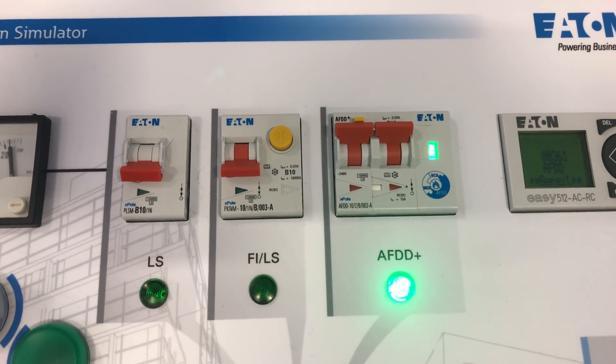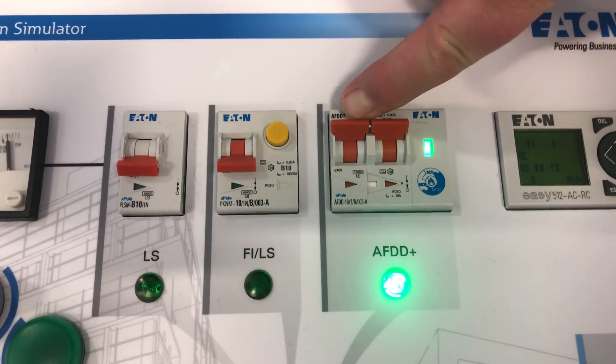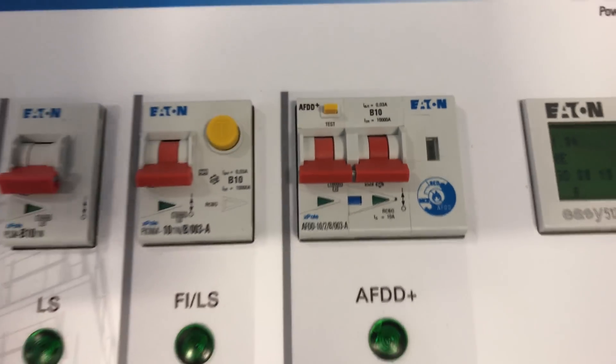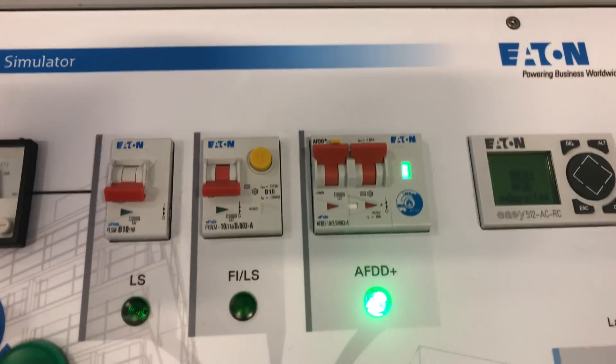Alright, so that's booted up. Now it's the white flag, which is now blue, which is the RCD trip circuit. For an AFDD trip, it does colour flashing.